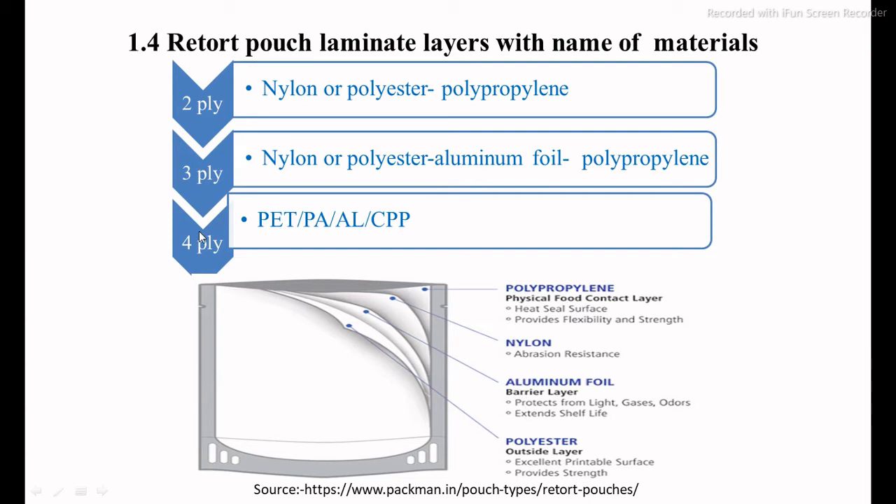You can also produce two-ply, three-ply, and four-ply retort pouches. In the two-ply system, nylon or polyester, or a combination of two materials, is used without aluminium foil. In three- and four-ply systems, a combination of any of the following materials with compulsory polypropylene inside is used, and aluminium foil may be added as per requirement.